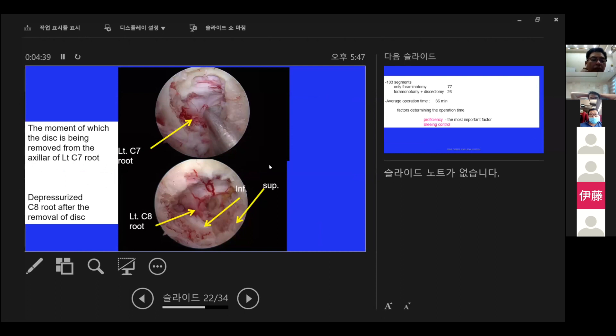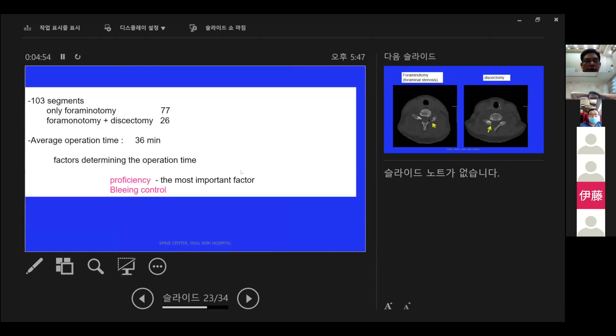This picture shows the moment when the disc is being removed from the axilla of the left C7 root. The picture below shows the decompressed C8 root after disc removal. Over 103 cases, 77 had unilateral foraminotomy alone, while 26 had both foraminotomy and discectomy. Average operation time was 36 minutes. The most important factor determining operation time is proficiency, followed by bleeding control.